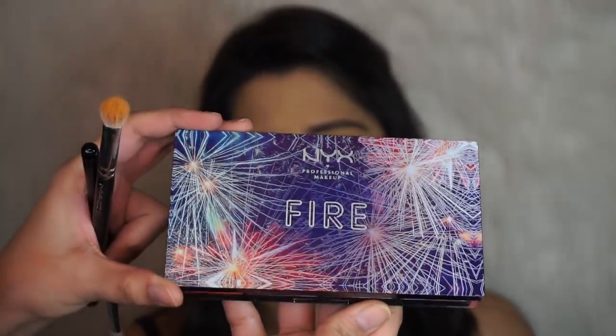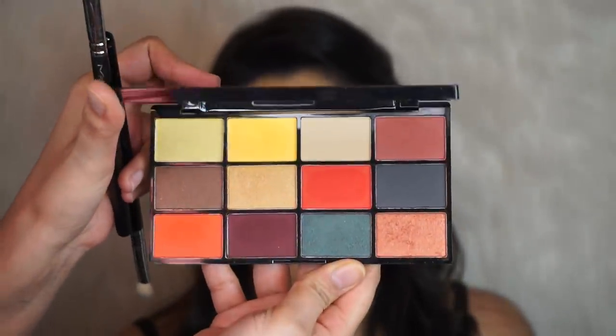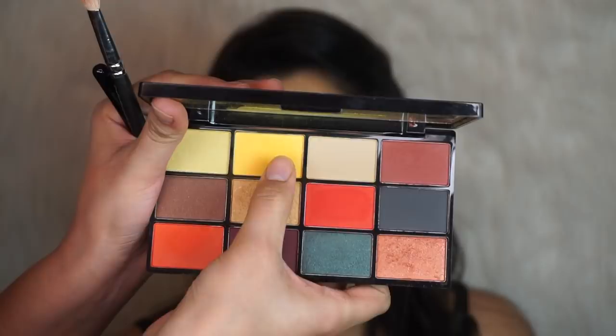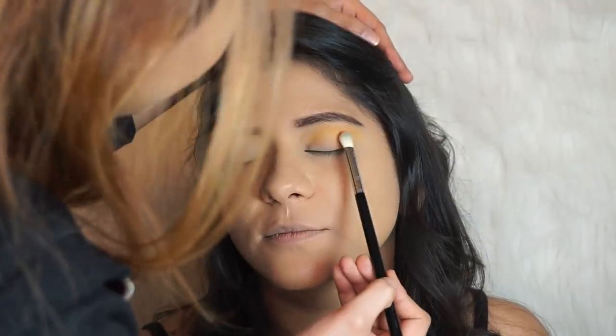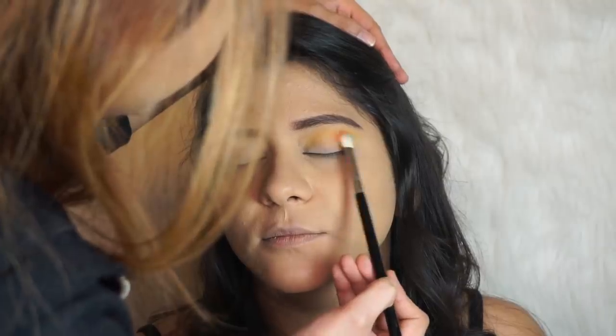Actually, I'm going to switch to the NYX Fire Palette because she wants something orangey. I could have taken the yellow from the Huda palette too, but now I'm going to take the orange from the Fire Palette. I'm switching to a Sigma E25 brush.